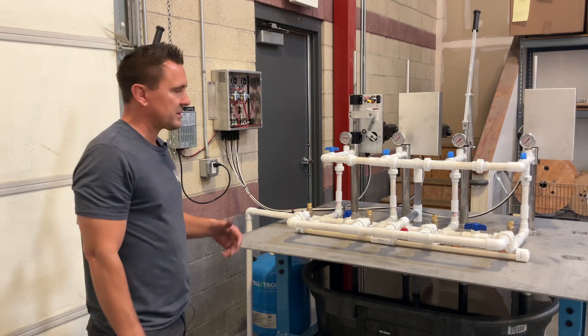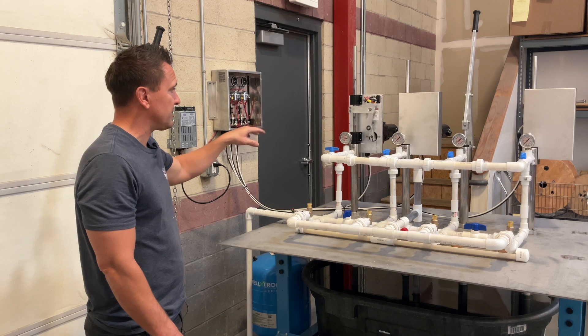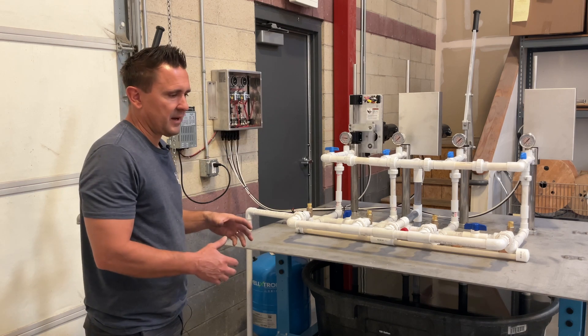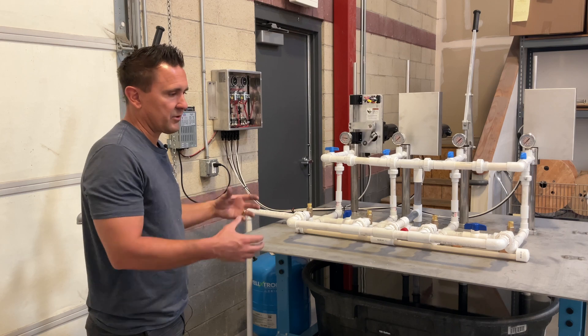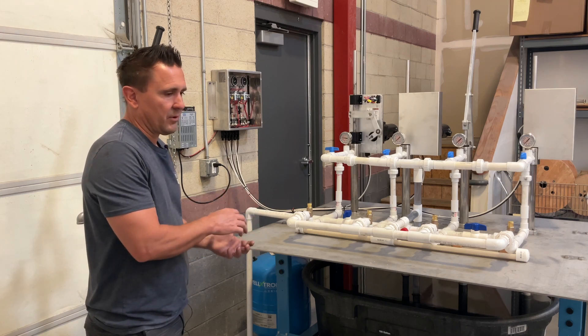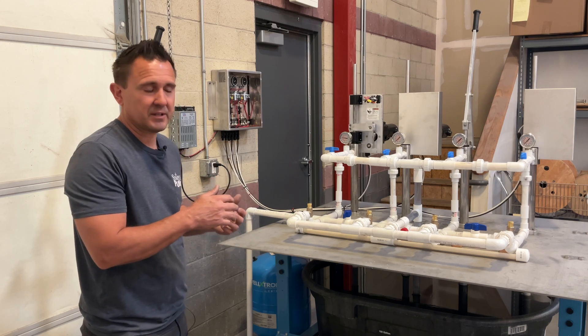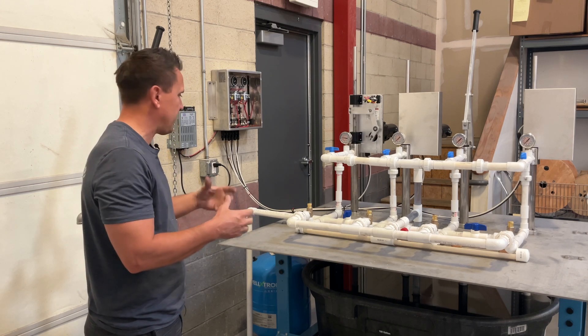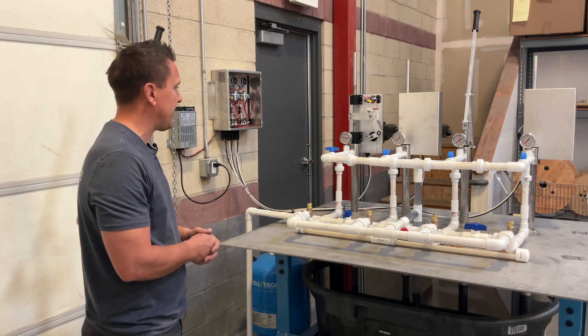As this starts to fill up, you're going to see that pressure start to rise, and it's typically not linear. You'll have a much larger volume when you go from 20 to 30 pounds than you will going from 40 to 50 pounds. It just depends on the design of the actual pressure tank that you have.